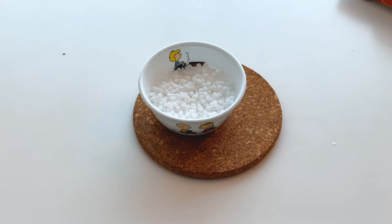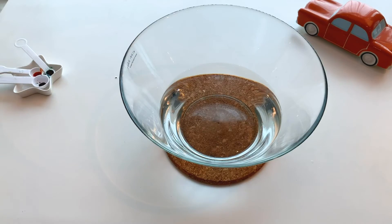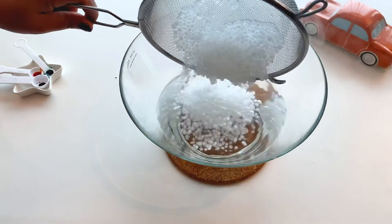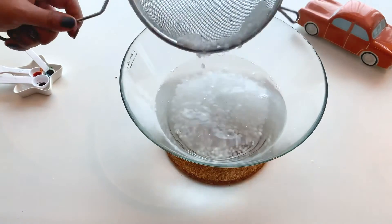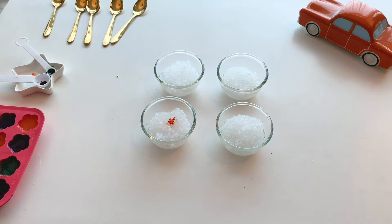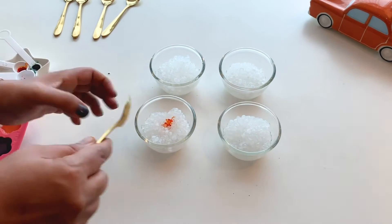I have soaked a little amount of sagu in cold water. I will be heating it till the sagu is softened, and then immersing it in cold water so that it doesn't stick. I will strain it, divide the sagu into four different portions, and add food color to it.